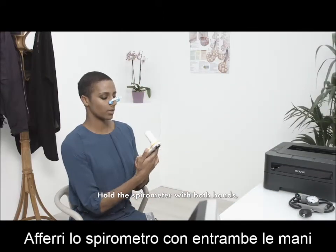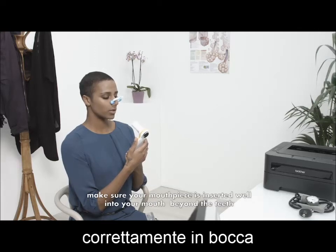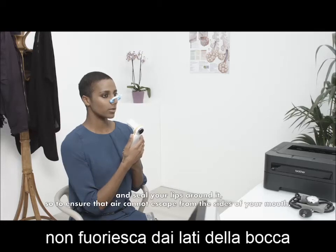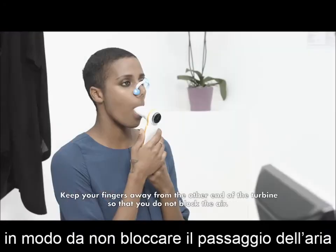Hold the spirometer with both hands. Make sure your mouthpiece is inserted well into your mouth beyond the teeth and seal your lips around it, so to ensure that air cannot escape from the sides of your mouth. Keep your fingers away from the other end of the turbine so that you do not block the air.